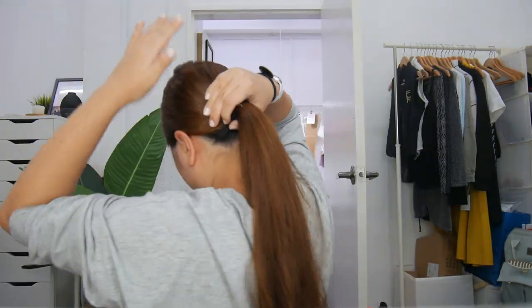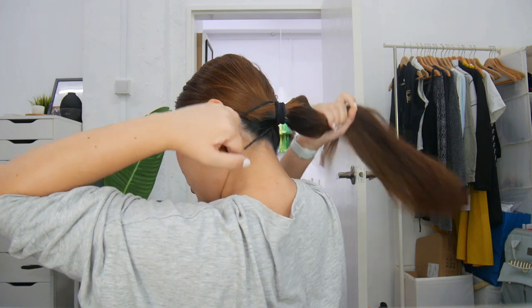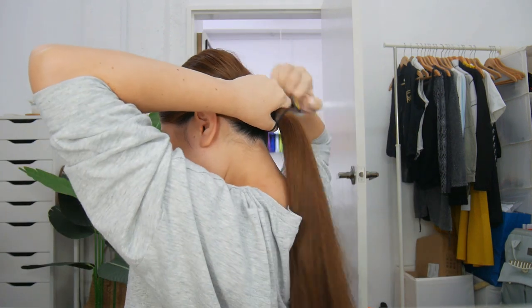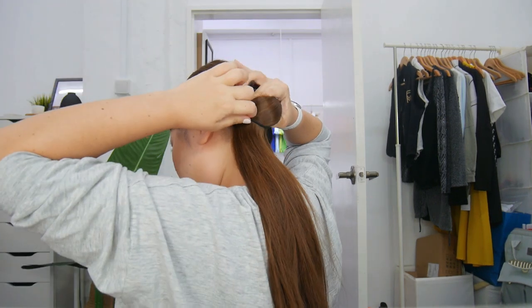Everything is a little loose because the first hair tie wasn't tied that tight. So I'm going to grab another hair tie and use my hands to pull everything flat one more time. Then I'll add the second hair tie to make sure it really stays in place, pulling all the strands together. Then I split my ponytail into two and tug it in to tighten.